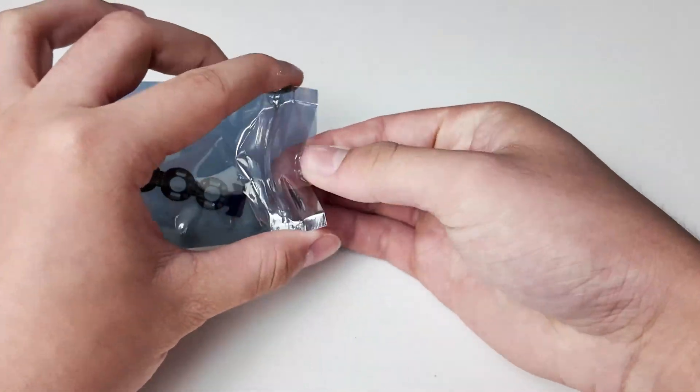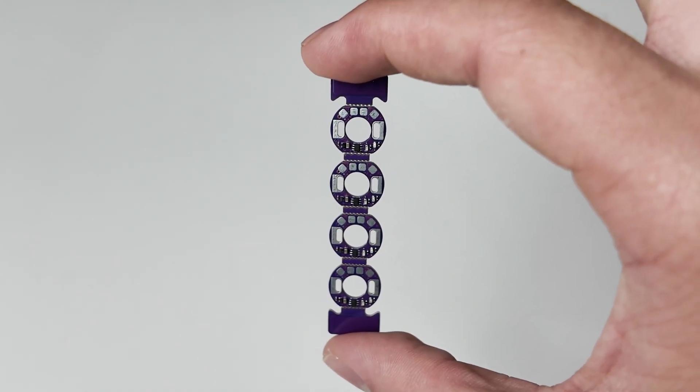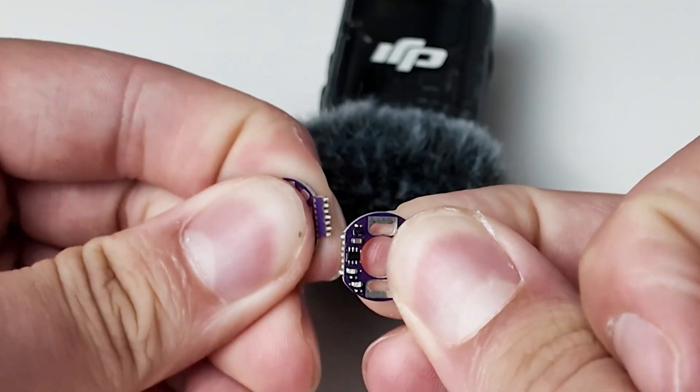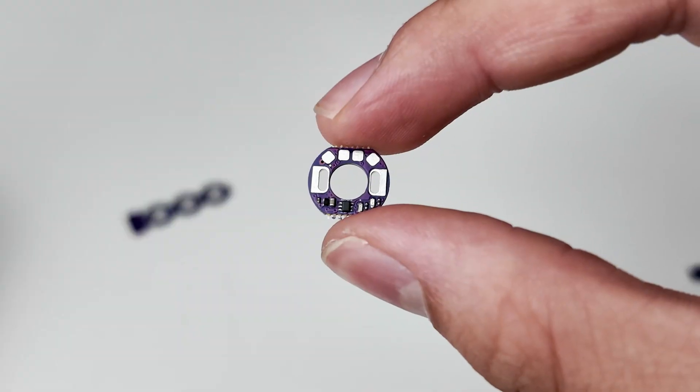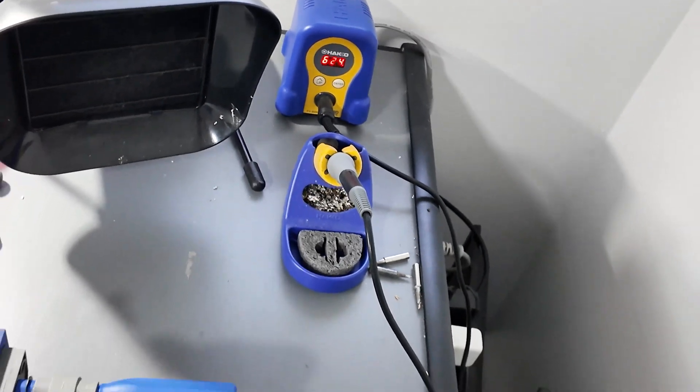Two weeks later, the boards came in panels of four, which I broke into their individual pieces. I was delighted to see that it fits perfectly onto the motor brushes, so I fired up the soldering iron and got to work.